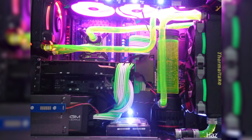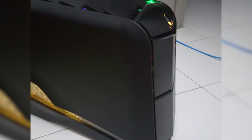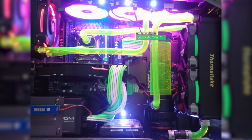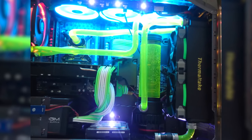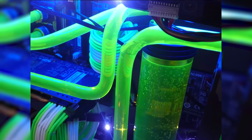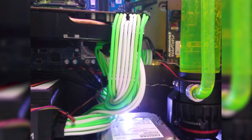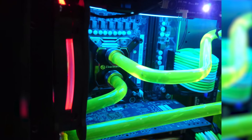Our third and final submission is from Haz. He calls his project Mutated Alien. For the specs, he's using an Alienware case with the stock Alienware Aurora R4 motherboard, paired with a Core i7 at 4.1GHz. The graphics is a 1GB AMD GPU — from the picture I'd say something like a Radeon HD 7850 or something similar. For the RAM, he's using 16GB of DDR3, 1TB of hard drive storage, and a 4TB external hard drive.